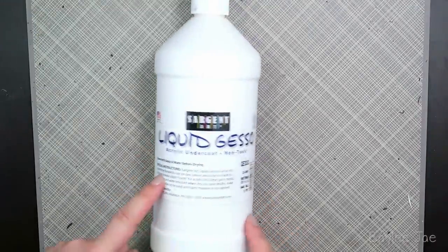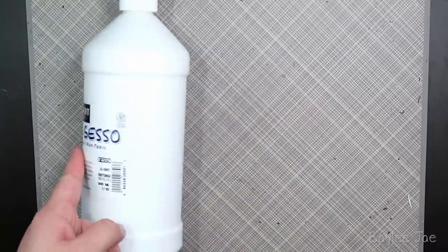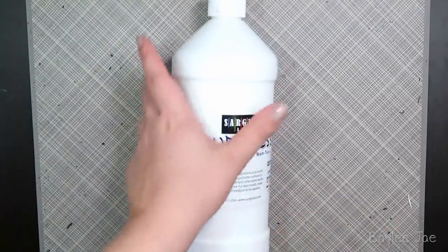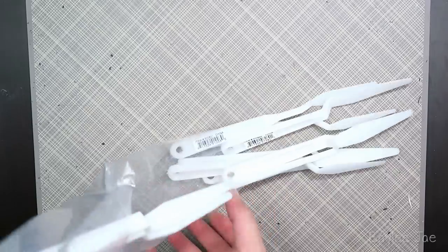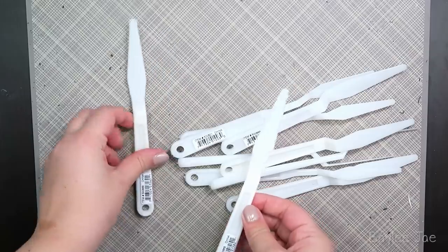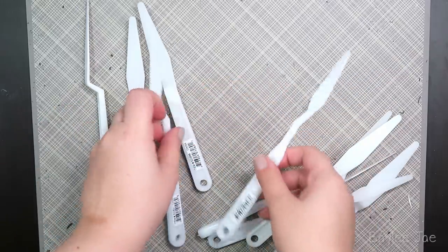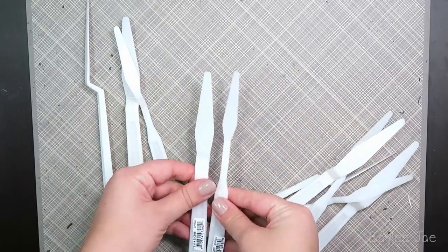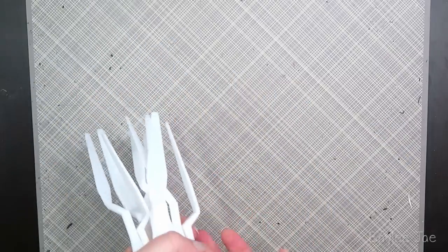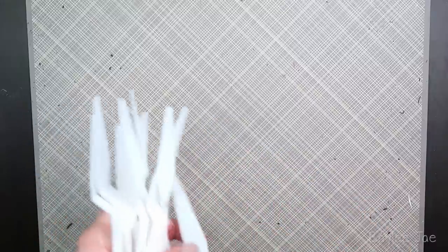Next up, some gesso for priming surfaces if I need to — it just makes a good surface to paint on. I also got a bunch of palette knives. There's a bigger one and a smaller one, and I got a handful of them so I can use multiple ones at once in a single painting without having to clean them between mixing colors.